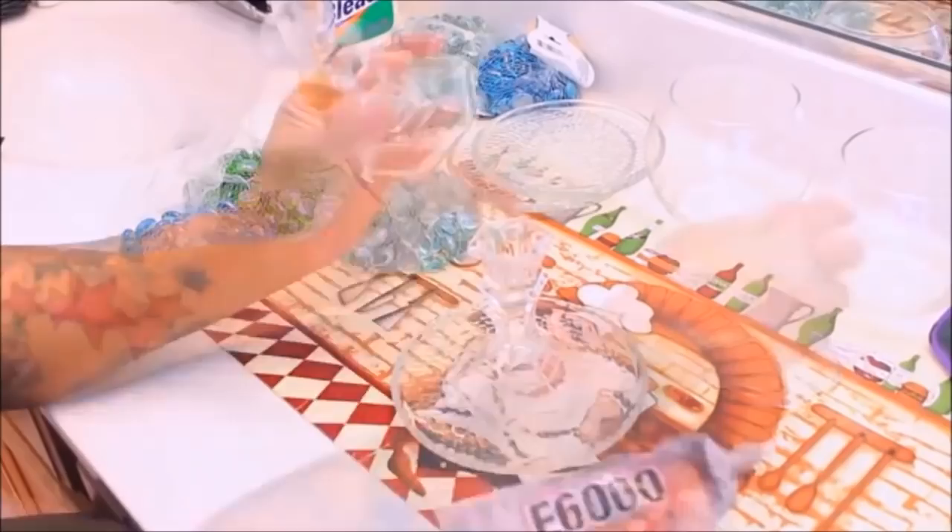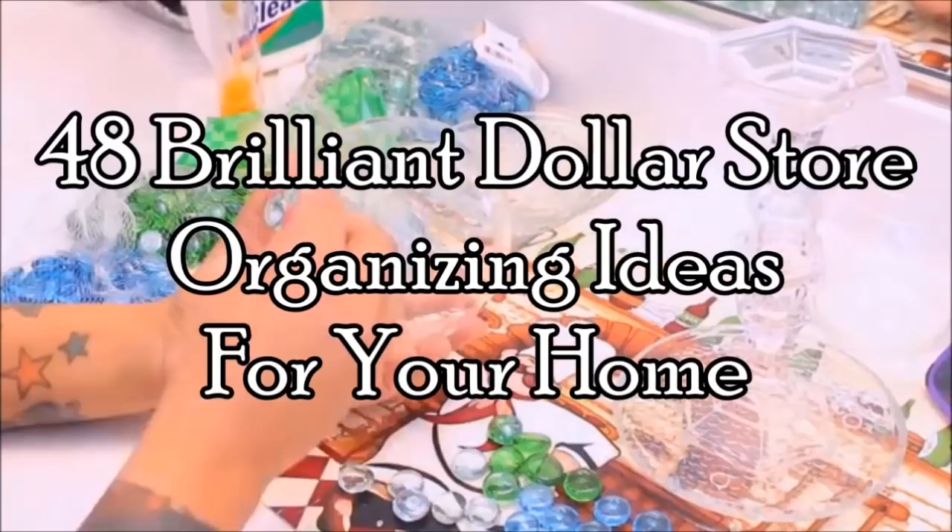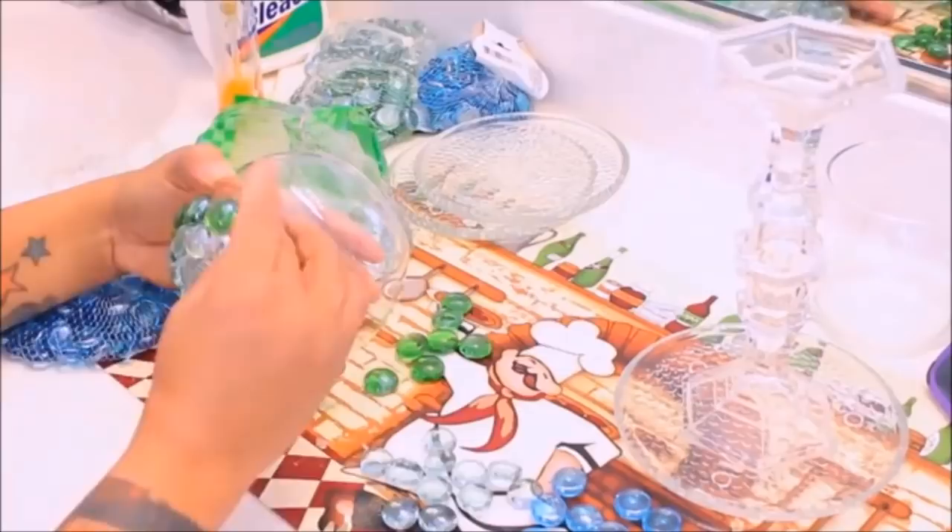You won't believe these eye-catching solutions started at the dollar store. These are 48 brilliant dollar store organizing ideas for your home.